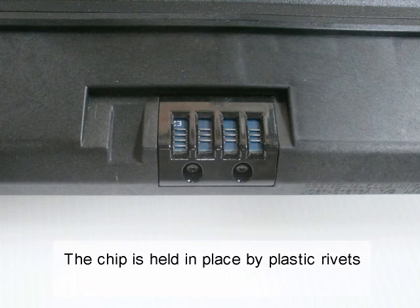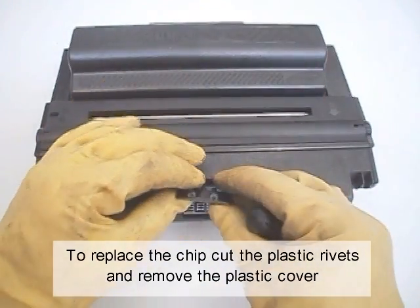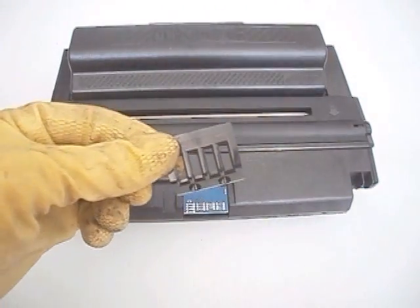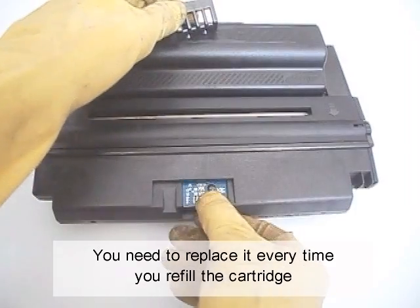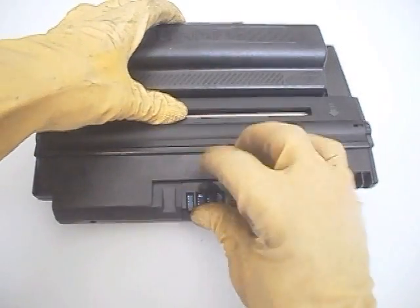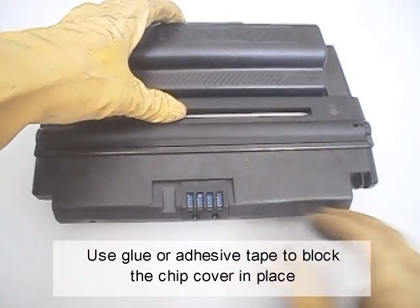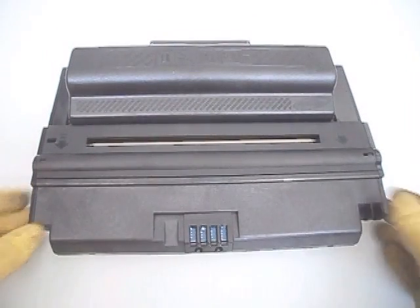The chip is held in place by plastic rivets. To replace the chip, cut the plastic rivets and remove the plastic cover. The chip is a page counter — you need to replace it every time you refill the cartridge. Use glue or adhesive tape to secure the chip cover in place. And the work is done.